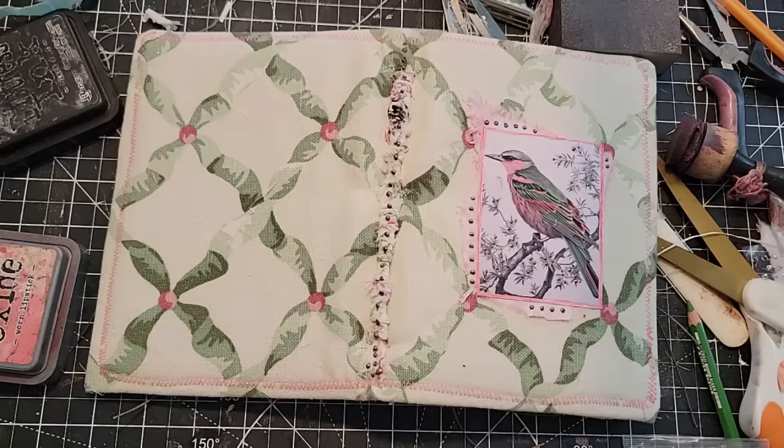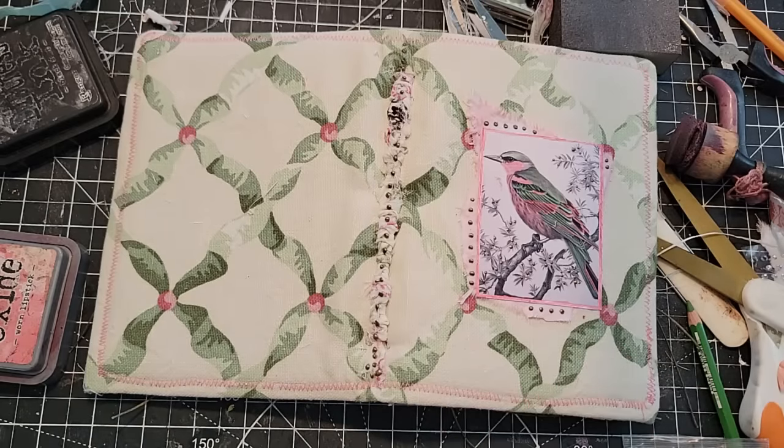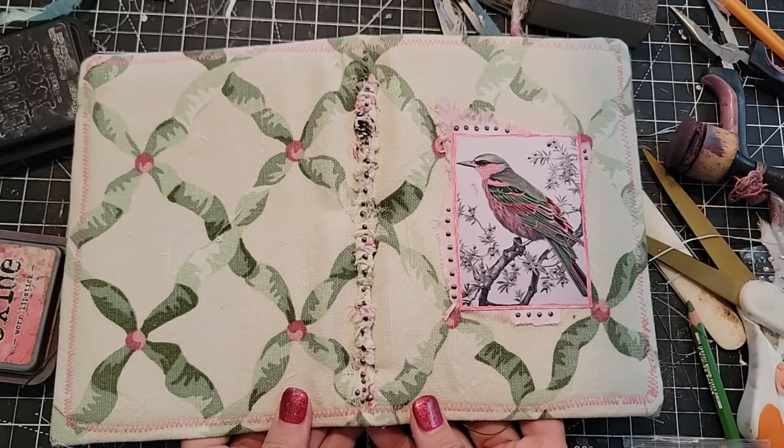So thank you for crafting along with me with this little journey into this journal. I don't know exactly where this is going to end up or what it's going to be, but we're just playing today and that's what we got so far. We're going to set that aside to dry, like good little crafters.